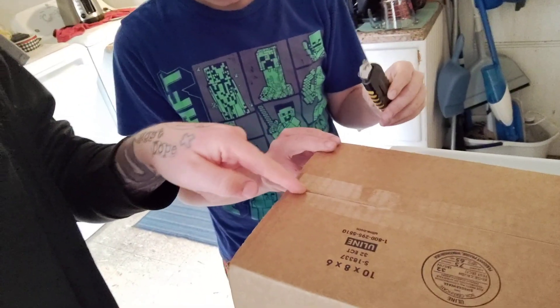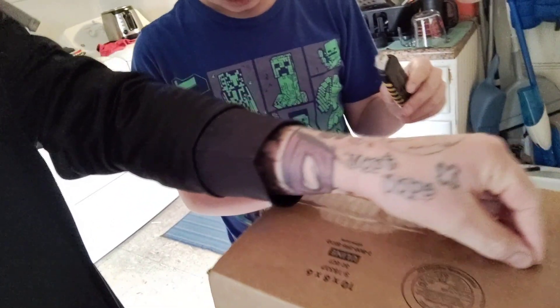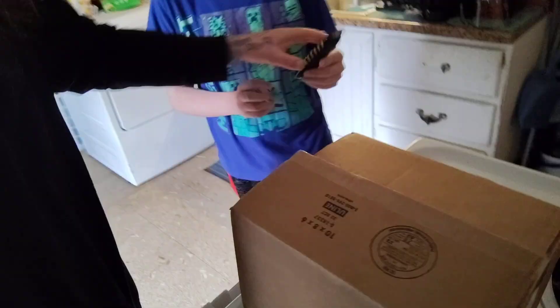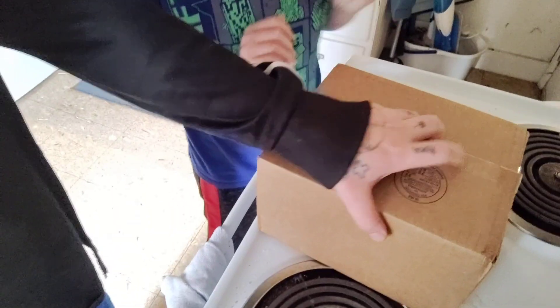Carefully open the box. Alright, so you see the tape and the line? All you do is straight down. That's it, you're done. Then you just take... It's my first time. We're kinda unboxing this together.